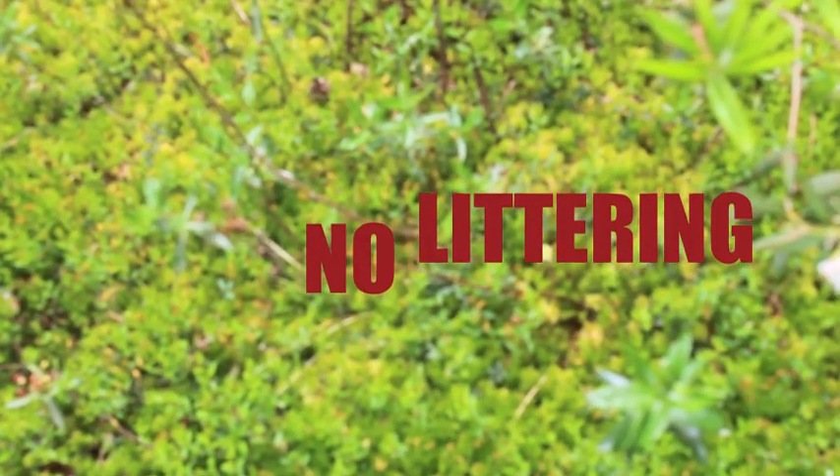Step 4. Don't throw stuff into the bog. Just don't.